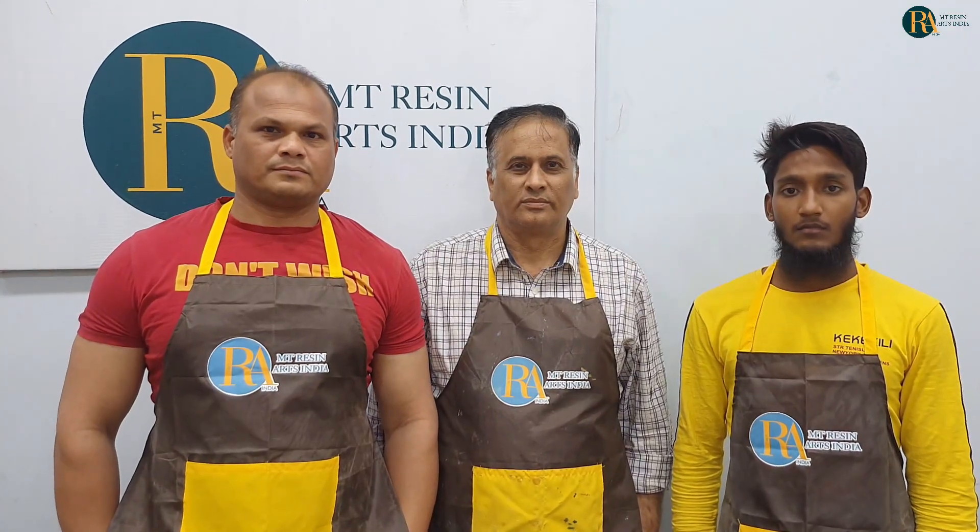My name is Mohamad Nausad. I work on marble counters — kitchen counter, bathroom counter, and table counter in Mumbai. I have a new experience for learning them.